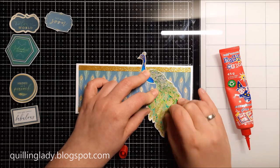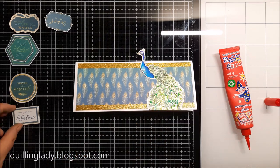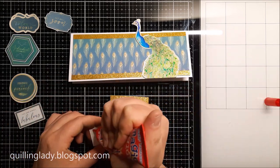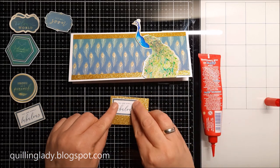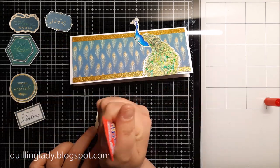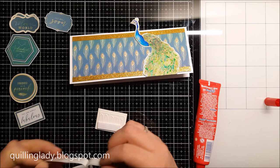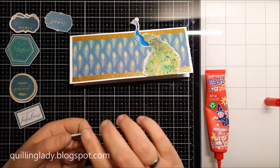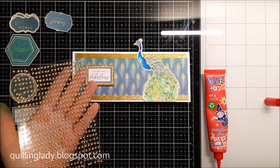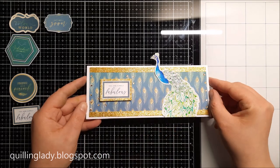Off camera I also heat embossed and colored in my peacock with the same Zig markers — I absolutely love that color palette and simply couldn't resist. What do you think about those blues, purples, and greens together? Would you like to give this color palette a go? For the sentiment I decided to use the small one which says 'You're Fabulous' and I backed it up with the same gold glitter card. To give it more dimension I decided to use double-sided foam adhesive — it really makes a difference especially with sentiments. This card was super quick and simple, and yes we do have to add the gold gems. Card number two is finished!